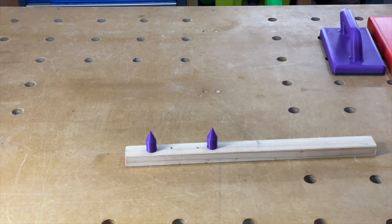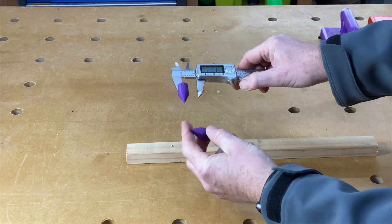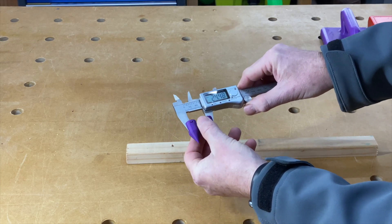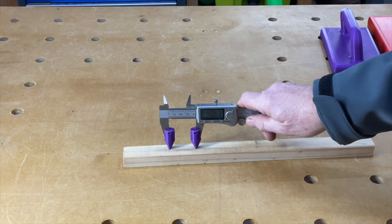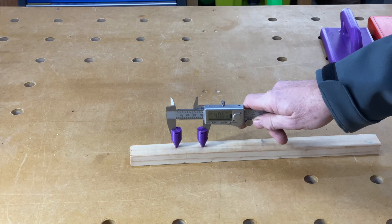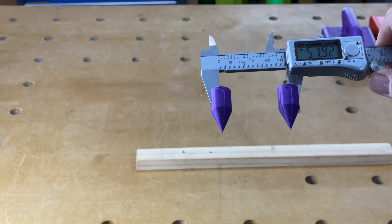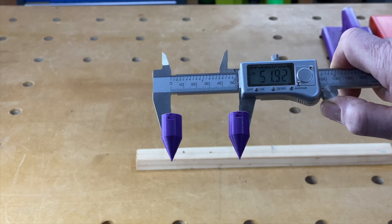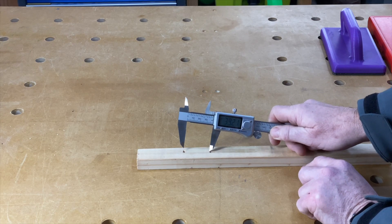Next up we have these hole center attachments for calipers by Lorenzo 99. They're for measuring the distance between two center points — for example, the centers of two holes you may have drilled. They clip over the edge of your calipers quite nicely, and the center point that goes against the edge of the calipers is in line with the tip, so you can accurately gauge the distance between two points. For example, you might be attaching a handle to a drawer and need to know the hole spacing so you know how far apart to drill. I actually used these very recently to double-check the distance between the two centers on a drawer, and they were correct. Something well worth having.